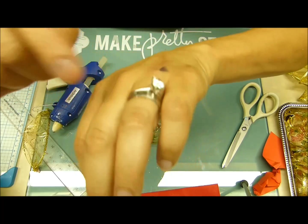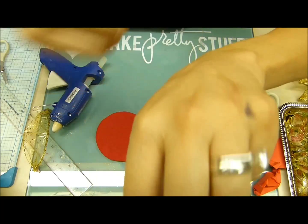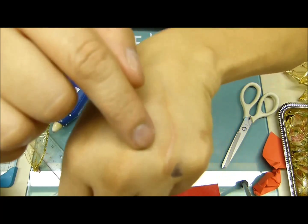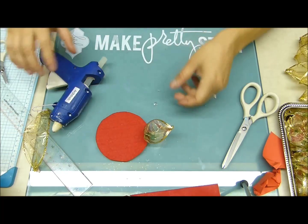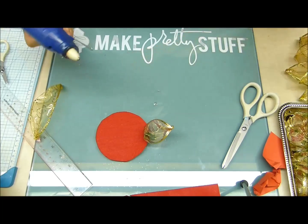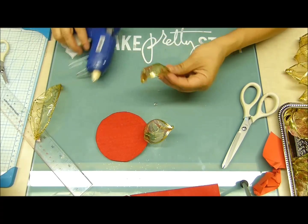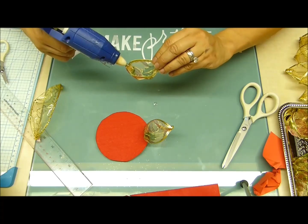Miren la última quemada que yo me hice — esto fue una quemada muy grande. Me dolió mucho. Así vamos a ir pegando nuestros pétalos de nuestra flor de Navidad.